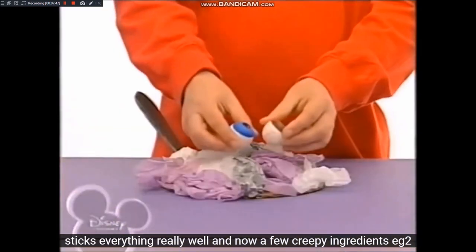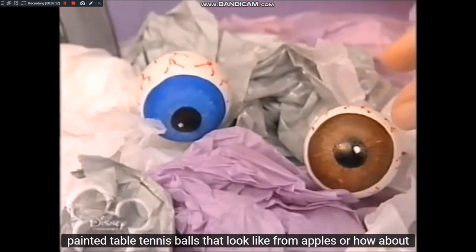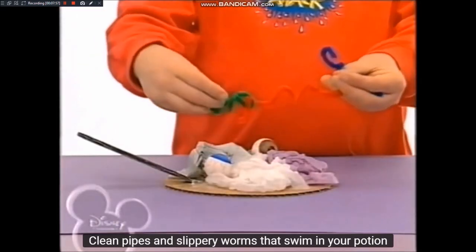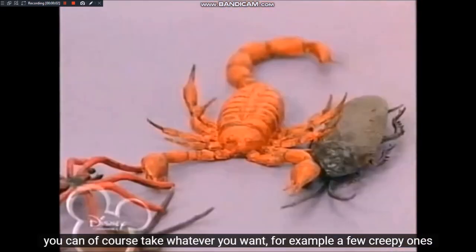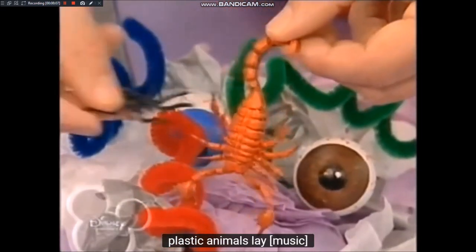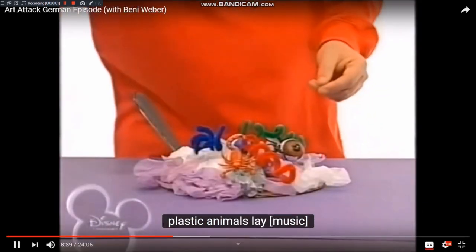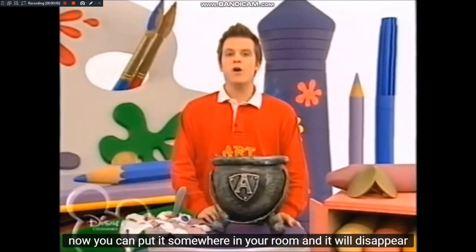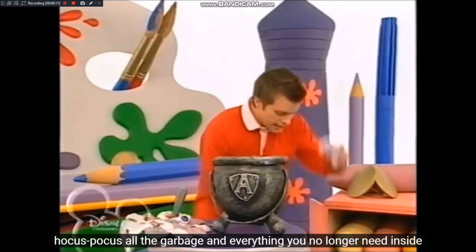Und jetzt noch ein paar gruselige Zutaten: zum Beispiel zwei angemalte Tischtennisbälle, die aussehen wie Augäpfel. Oder wie wär's mit Pfeifenreinigern – bunte, glitschige Würmer, die in eurem Zaubertrank schwimmen. Ihr könnt natürlich nehmen, was immer ihr wollt – zum Beispiel ein paar gruselige Plastiktiere. Jetzt könnt ihr ihn irgendwo in eurem Zimmer aufstellen, und schon verschwindet Hokus-Pokus all der Müll und alles, was ihr nicht mehr braucht, in seinem Inneren.